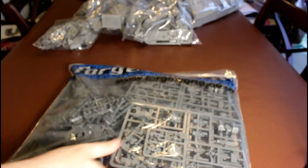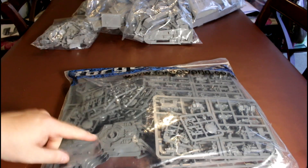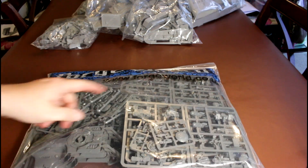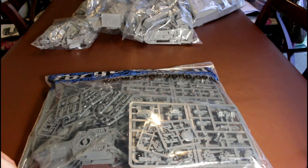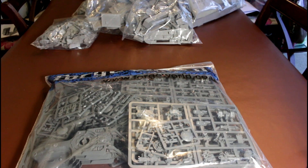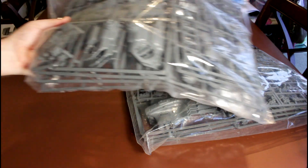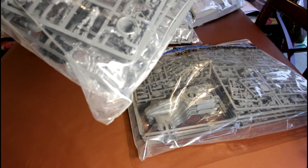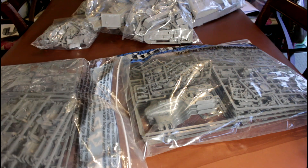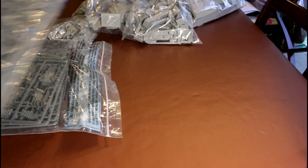Last but very much not least, we have plastic sprues. We've got four Devilfish kits, a load of drones, and some old-style XV8 battlesuits — I don't know what I'm going to do with them. I might build them up; I've got enough XV8 anyway, but I suppose I could convert them into something else. Then we've got more plastic sprues which are the rest of the Devilfish kits, and I think the Hammerhead kits are on the other side of that box.